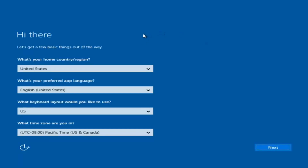Okay, so at this point you're going to enter in some information. You're going to enter your country, preferred language, keyboard layout, and what time zone you're in. And then once you've checked all of that, you're going to select Next. You'll begin applying these settings.